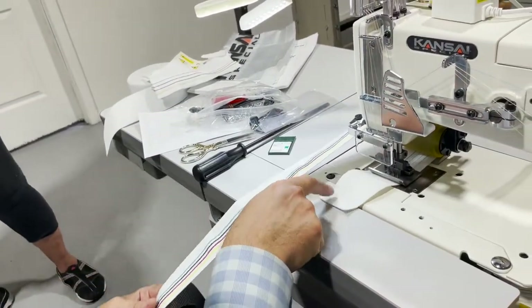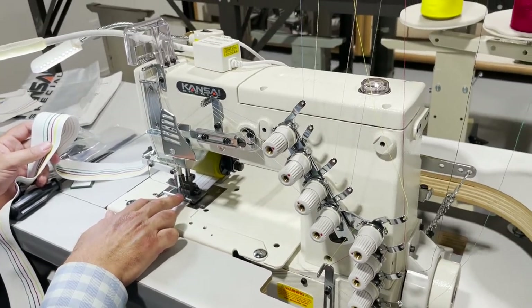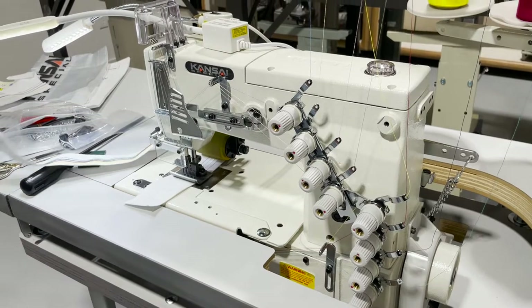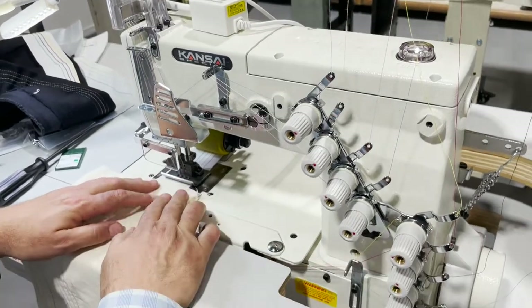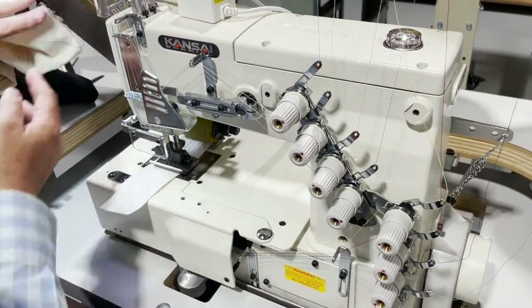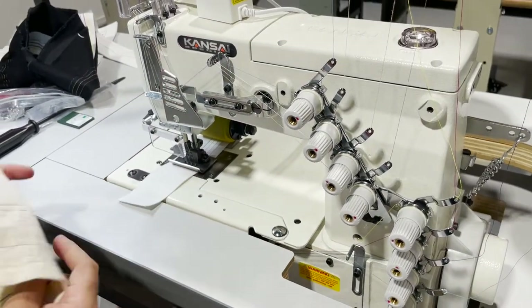You could also have this machine set to a different needle gauge — you could have it in quarter, three-eighths, or a wider stitch. This is a flatbed on a fully submerged table. You could also have this on a tabletop, but I usually prefer the fully submerged setup — you can always open it up from the back and use it however you want.